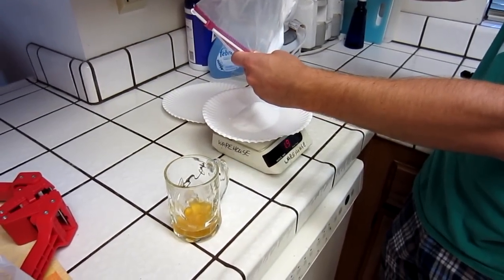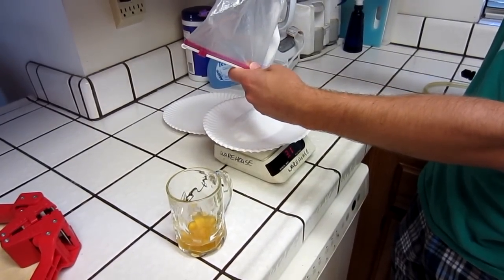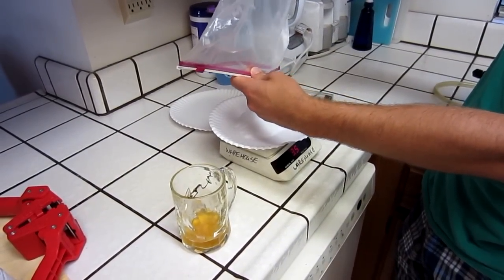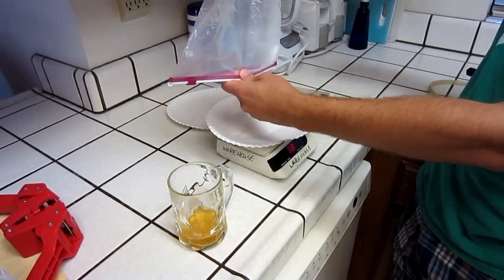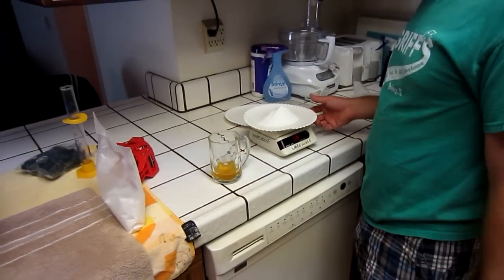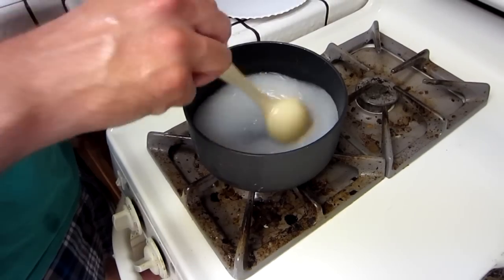One ounce. Two ounces. Three point two, four. We're going to use a paper plate to measure this out. Is this going to be perfect? Perfect. Put that in there. Stir it around — do the hokey pokey and you'll see something cool in a little bit.